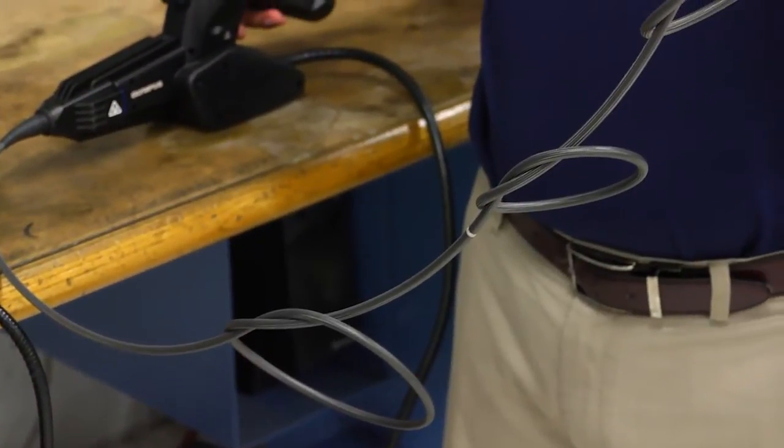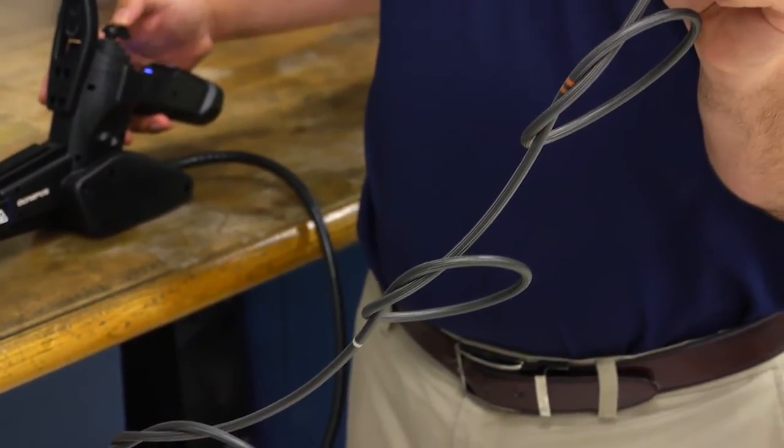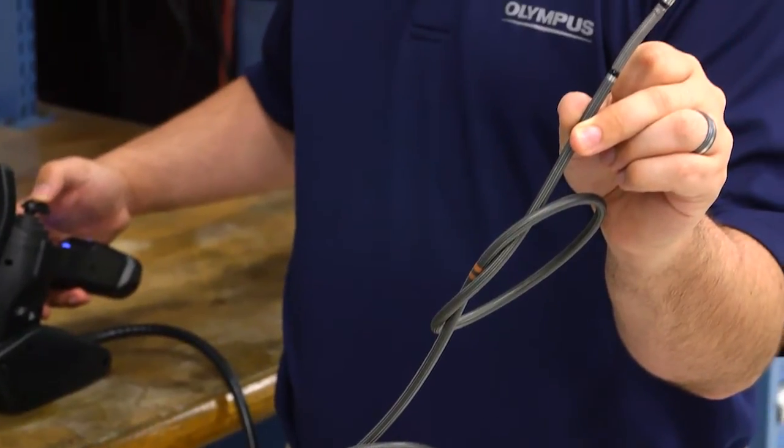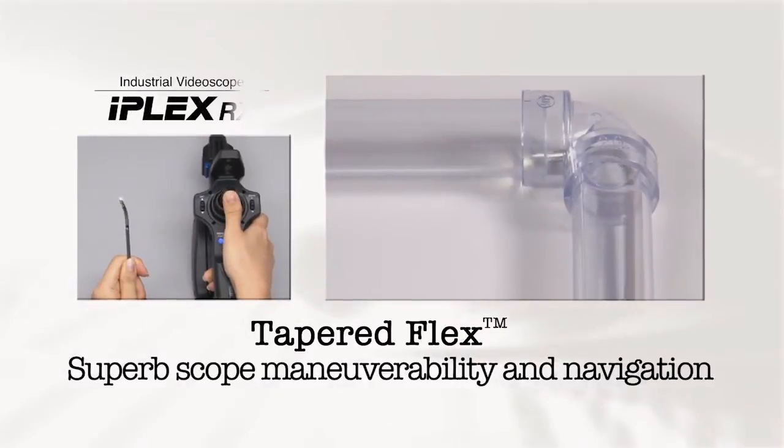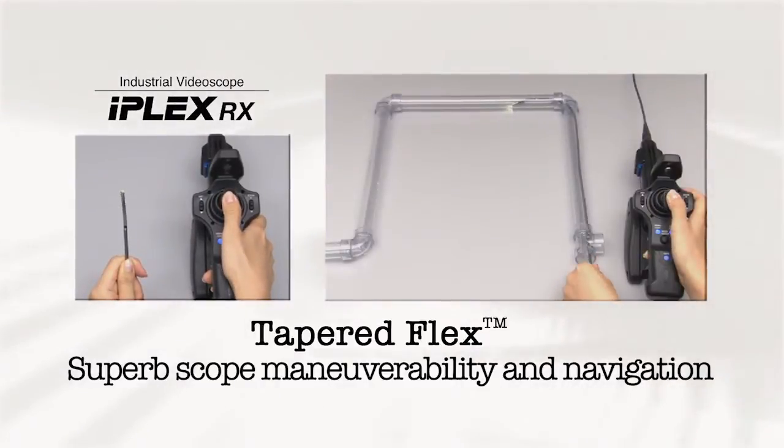Because of the capability to articulate fully under these conditions, this is an example of the durability of the product to perform under stress. Tapered Flex allows for a nimble approach and the pushing power needed for long distances.